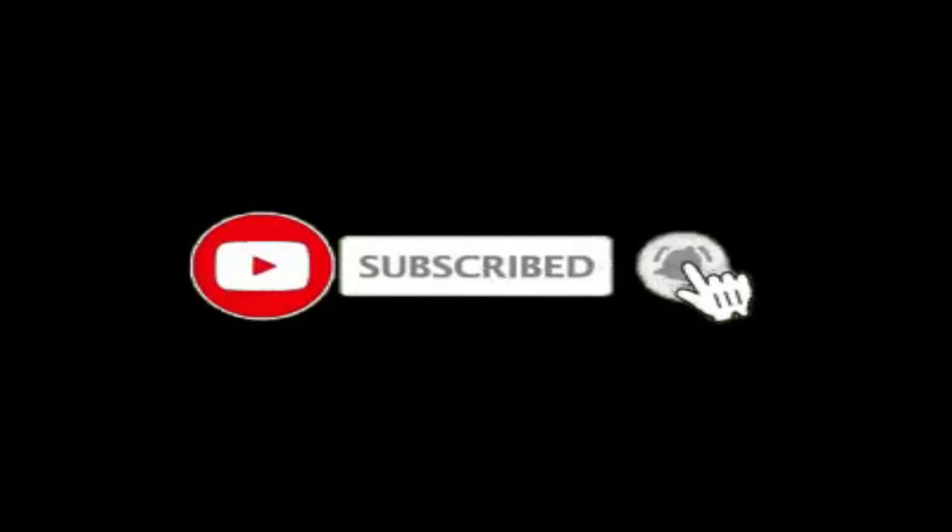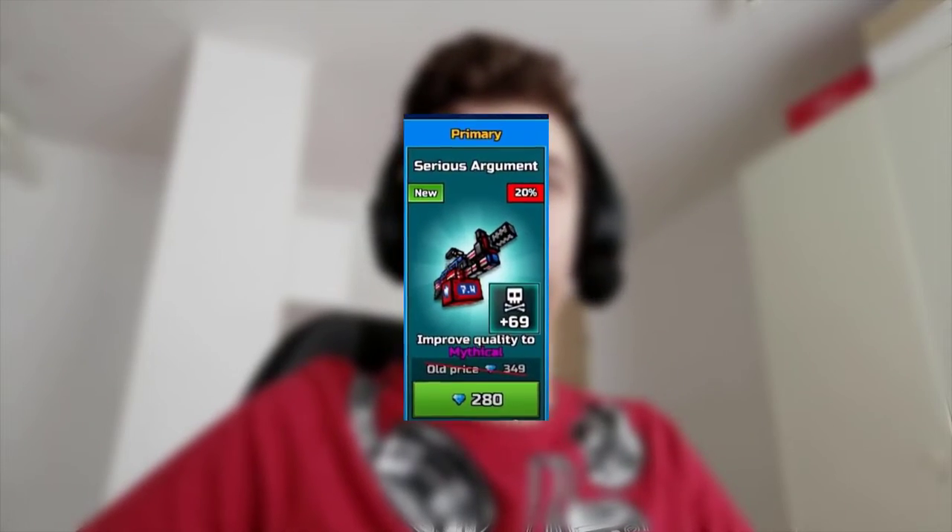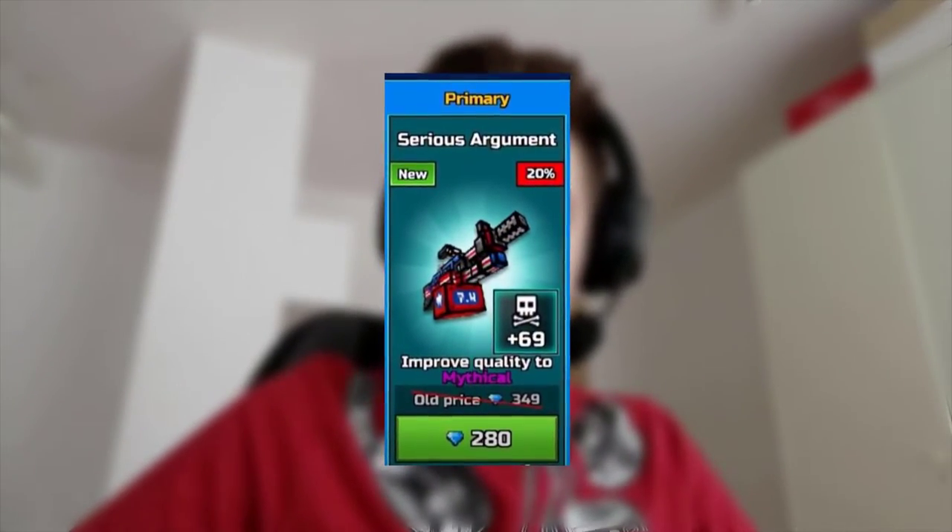Before we get into the video, make sure to hit that subscribe button and turn the notifications bell on. Without further ado, let's get into the video. Time for another review from the same serial reviewer as the Pixel Cola one, but this time we have the Serious Argument, so today we're gonna be reviewing the Serious Argument.